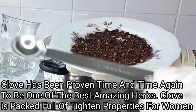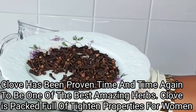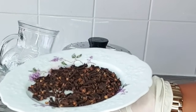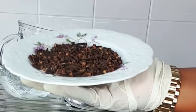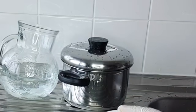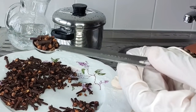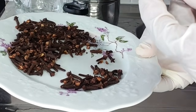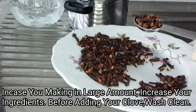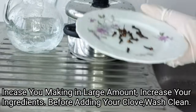For this recipe, I'll be using half a tablespoon of clove. In case you want to make this in a very large quantity, please go ahead and increase the amount of your ingredients. So this is the amount of clove I'll be using for this recipe. The next thing I will do is go ahead and wash my clove before adding it to my pot. After washing, I'll go ahead and add this to my pot.